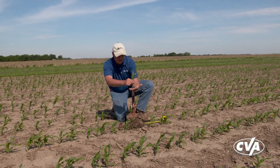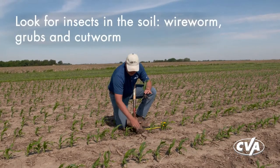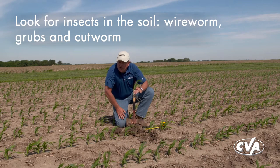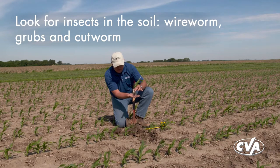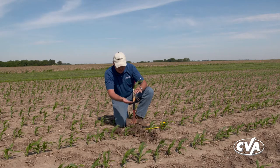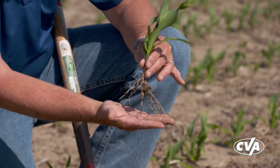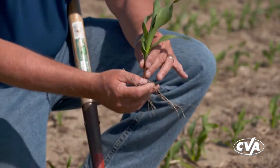Some other things I'm looking for as I make this dig: look for insects in the soil you're breaking up. Early in the season we're going to look for wireworm, we might look for grubs - normally we'll see some root feeding if that's the case, and in this case I'm not seeing any root feeding. Look a little bit for cutworm early in the season. Just trying to make a good assessment of the health of my plants - their color looks pretty good, which can tie a little bit to soil fertility and also the hybrid you're using.